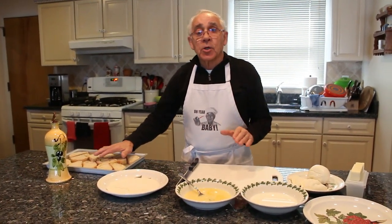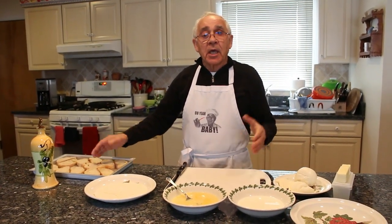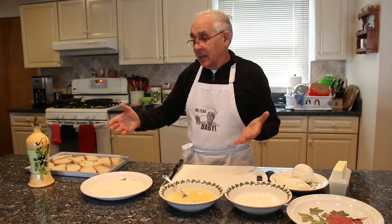Now to start, I use a ciabatta bread. Somebody wants to use white bread, you can use white bread — I like ciabatta. To start I want to toast the bread before I start with the mozzarella.